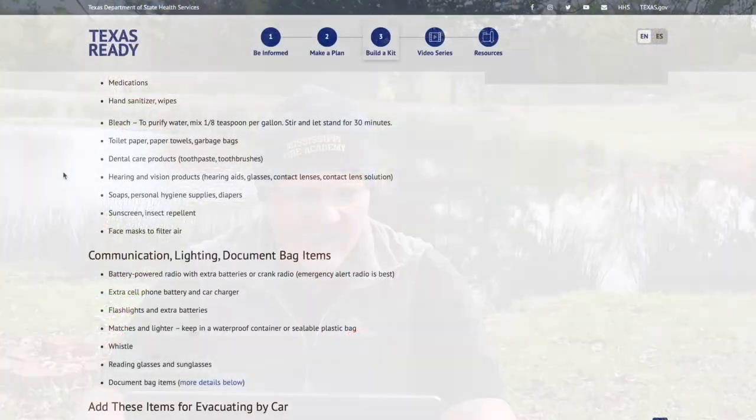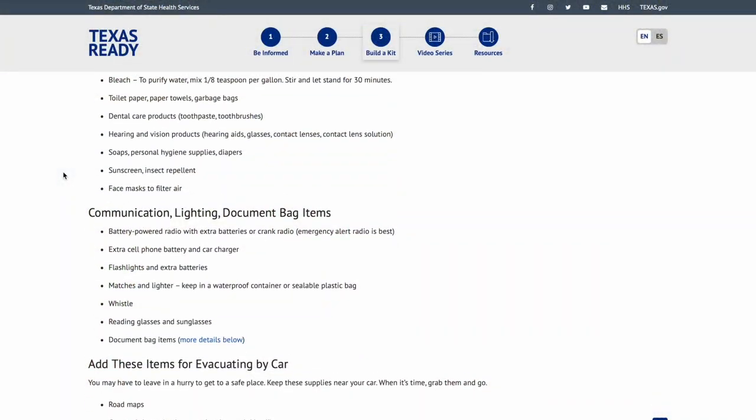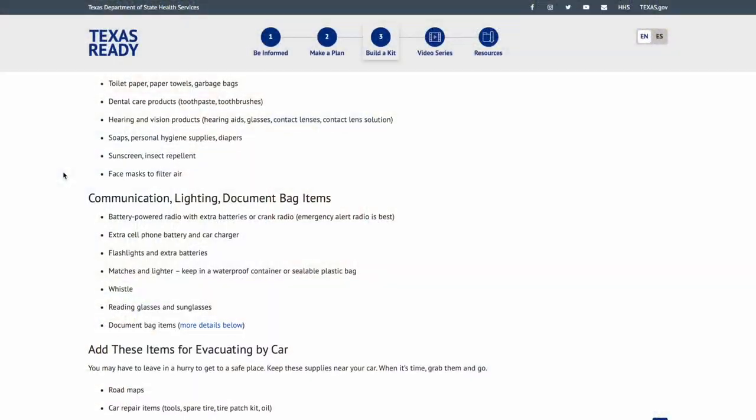Hand sanitizer and wipes are really important for basic cleanliness. Your hands keep you safe as long as you keep them clean. I prefer Dawn dish soap — it's very versatile. Hand sanitizer and wipes are a quick fix to kill bacteria and neutralize viruses. Bleach to purify water: mix one-eighth teaspoon per gallon, stir, and let sit for 30 minutes. Bleach is great for a whole bunch of things.